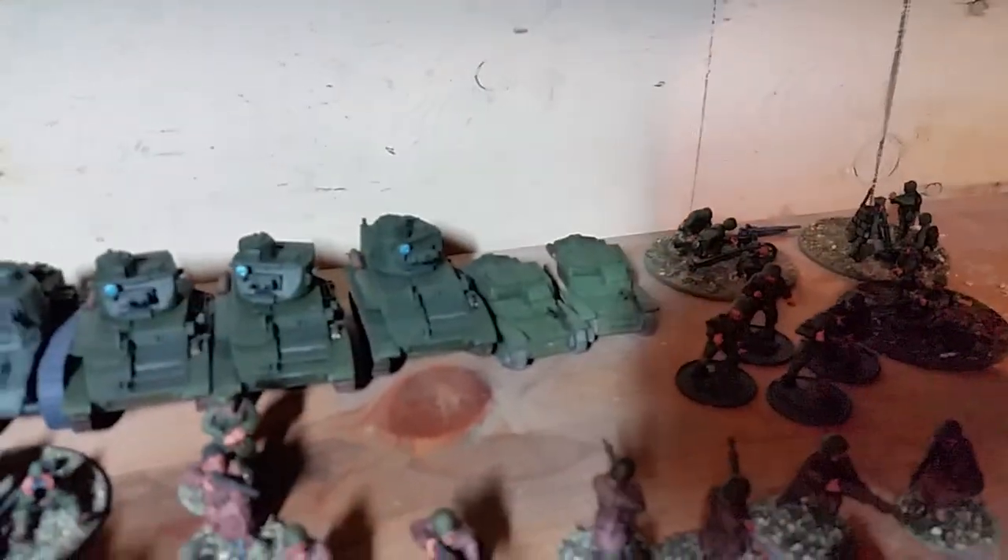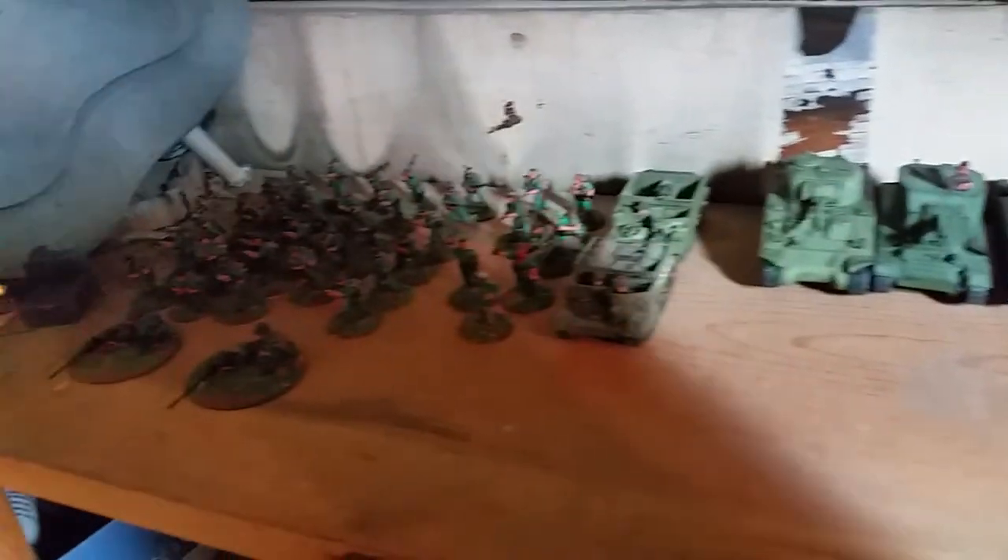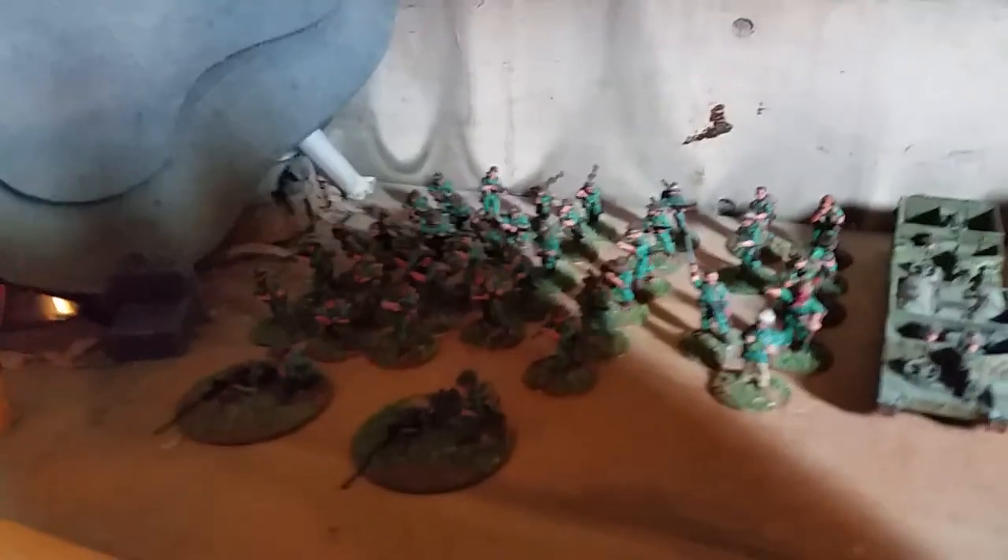Some L3 tankettes. More British armor, more — this is my Chindit force over here.